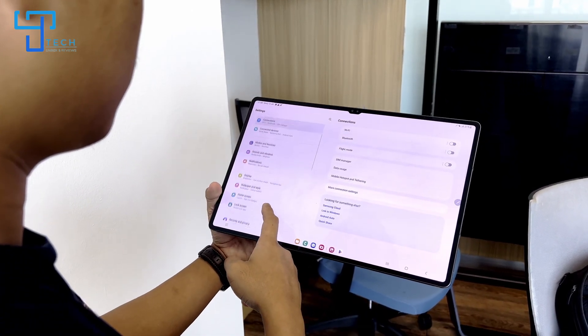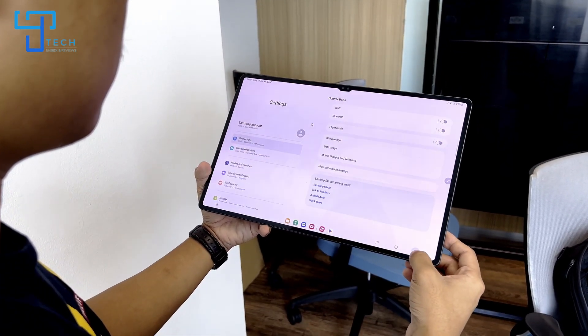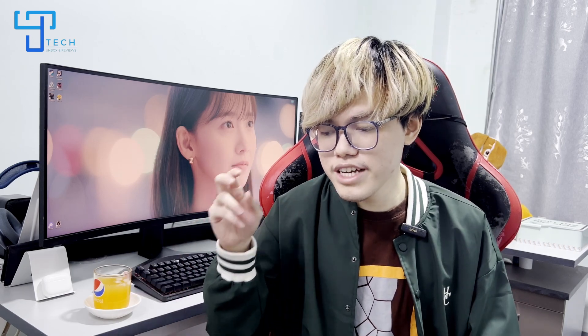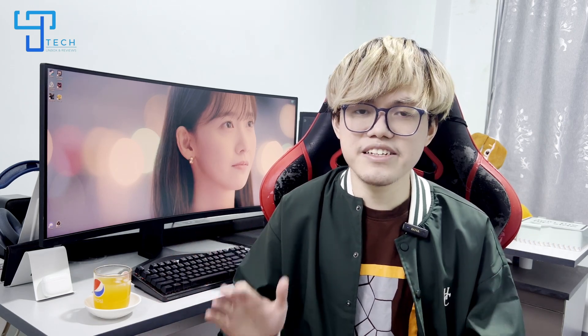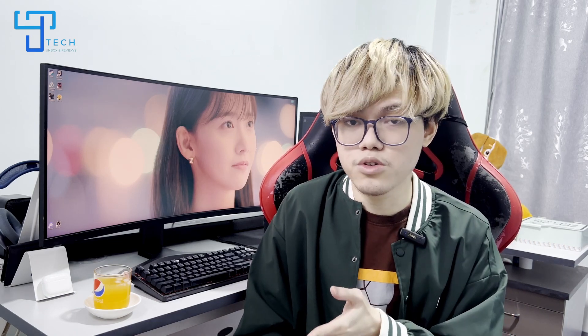The display resolution is 2GB plus. If you have 10 plus support, you can use the dynamic mode. If you have video content, you can use the display quality. If you have a display, you can use the battery with 45W charging.